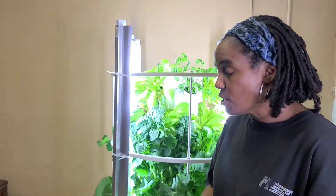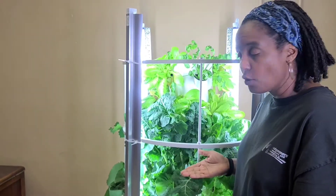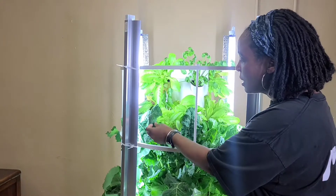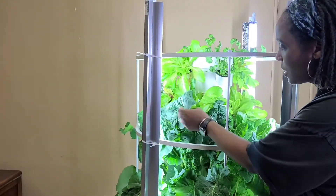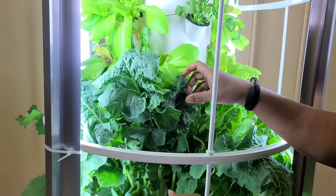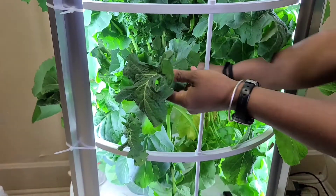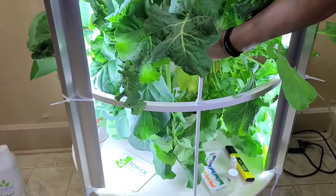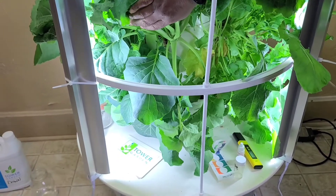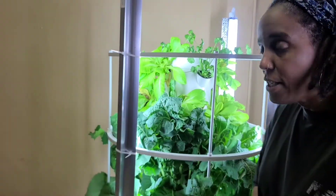Let's go ahead and begin. Whether this is your first time or you already have things growing, you can see it's growing like crazy — we have lettuce, we have cilantro, we have collard greens down here.